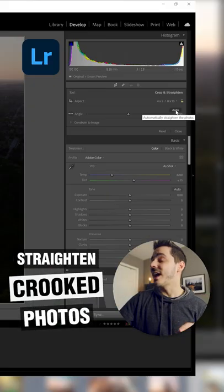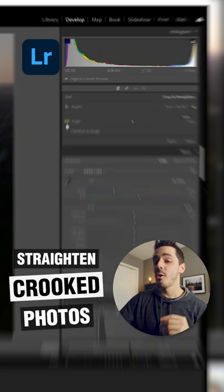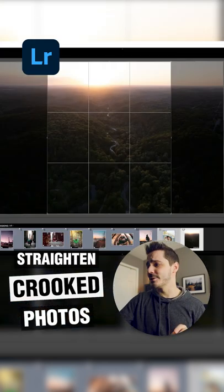If your photo is not perfectly level, you can either hit auto and Lightroom will try to guess and straighten your photo, or more often than not, I'll grab the straighten tool and drag a line all the way across my horizon just to get a slight adjustment to make sure that my photo is perfectly level.